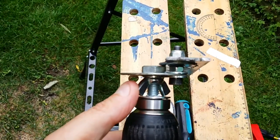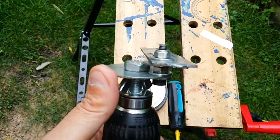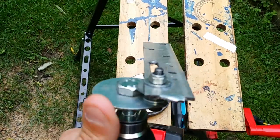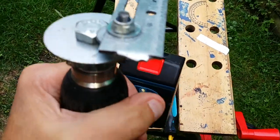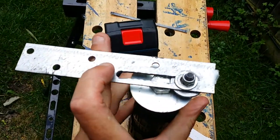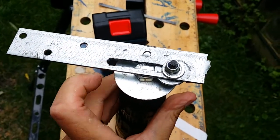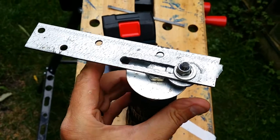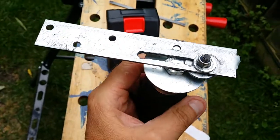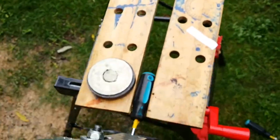Just get a big washer — I haven't got a proper nut for that, that's why it's got a wing nut on there. Then make a slot in a piece of metal strap, and that has to be able to move along. Let me show you this one-handed.